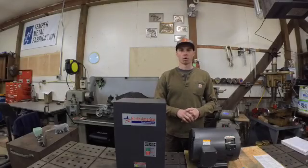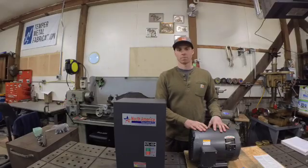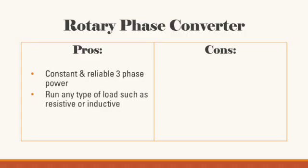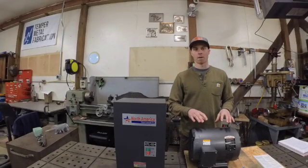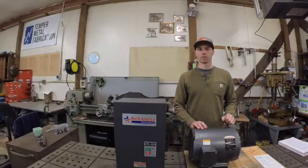The last option is a rotary phase converter, which consists of an idler generator and a control panel. The control panel starts and stops the idler and balances the voltage between the three legs. The idler generator runs off single-phase power but generates a third line of voltage, which is coupled with the two single-phase lines to create three-phase power. The pros are constant and reliable three-phase power that will run any type of load — resistive or inductive — and can power an entire workshop. The main con is voltage imbalance during startup or load changes, and very voltage-sensitive equipment like a rotary screw air compressor may require a digital phase converter instead.